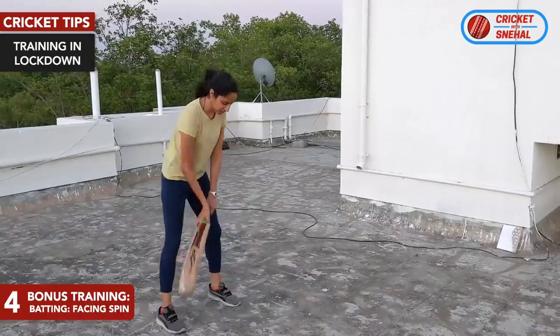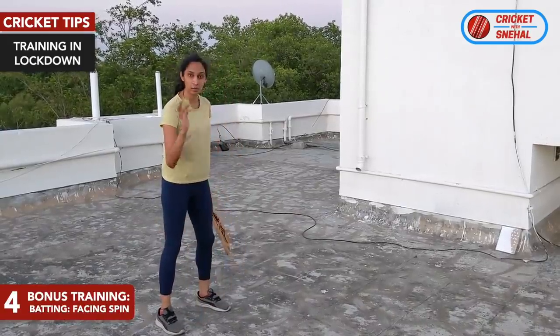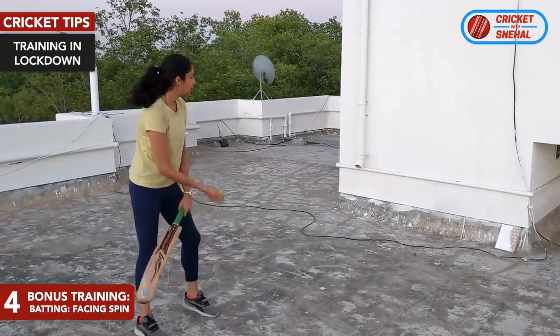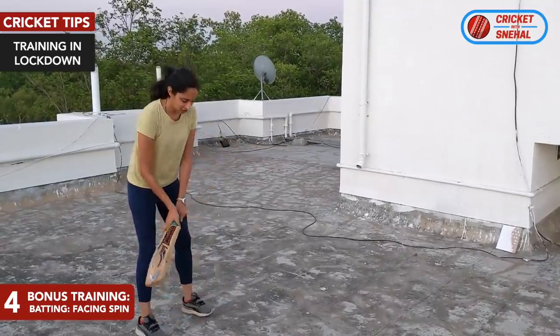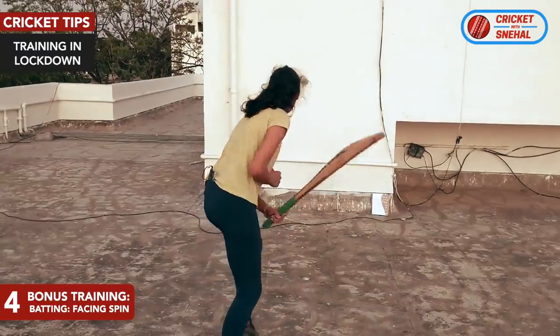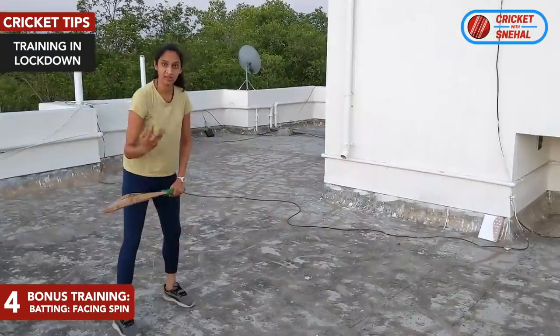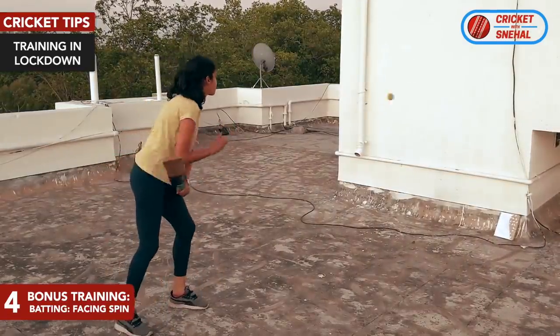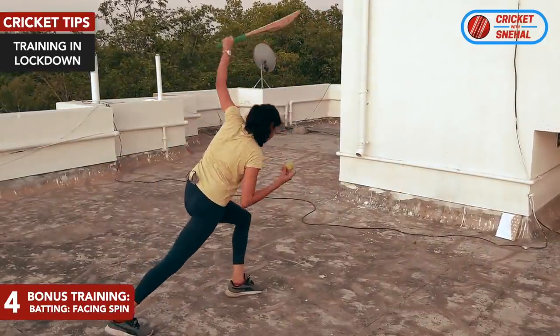The bonus tip is that when you hit the ball up, you can spin the ball and it will become more challenging. You can do off-spin like this and let it fall down, and practice catching the spinning ball.